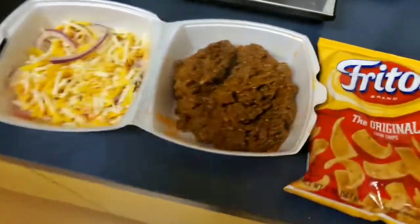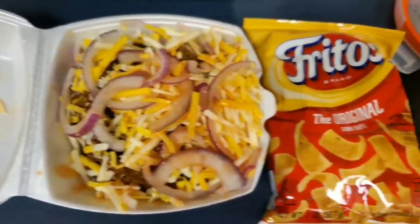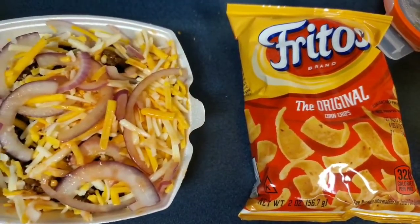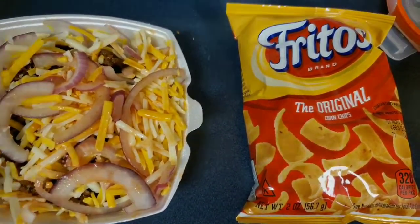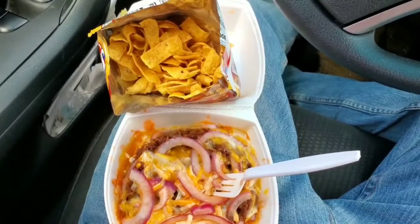Smoking hot — flip this over, nice. Should make a nice unhealthy meal. Let's microwave this a little bit more to melt the cheese. We should be good to go.